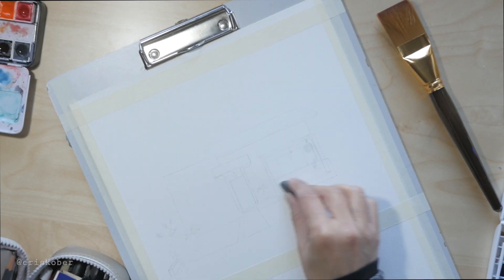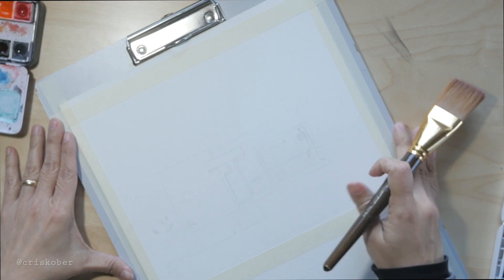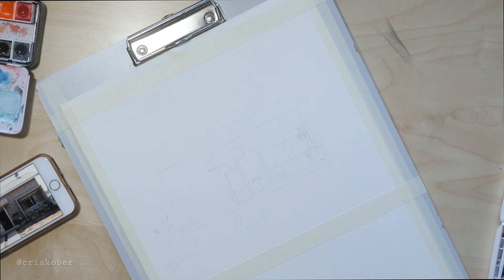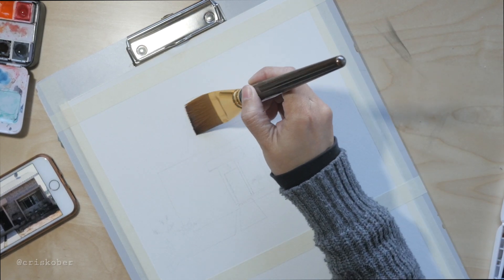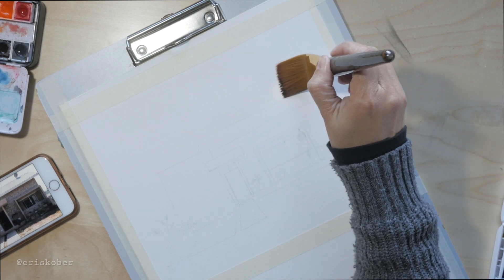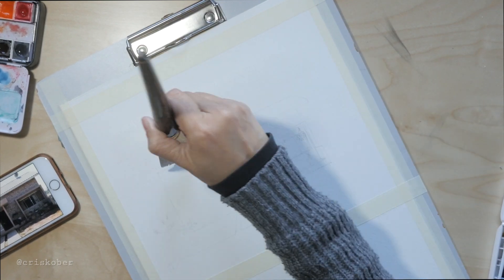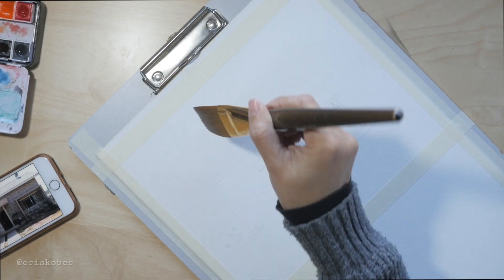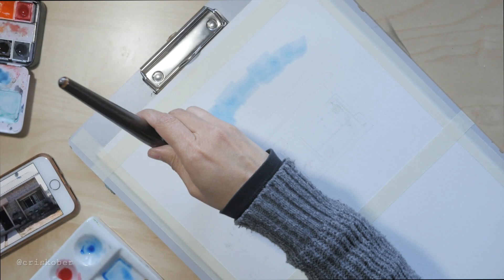I think it would be cool if people could see how I made the art they receive, especially the house portraits — I love making these. I'll start with the sky, because to me that's the least intimidating part of a painting. It's very hard when you see the blank paper there; you have the idea but it tends to be scary to put the color on it, because once the color is in there it's staying. With watercolor especially, if you want to remove the color, that's not going to work well.